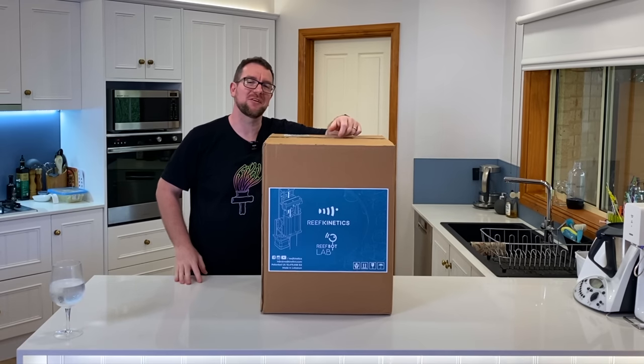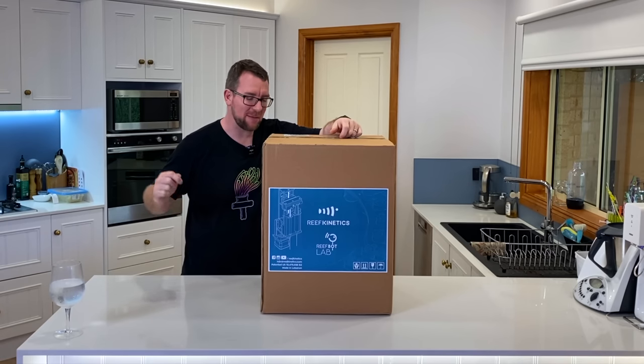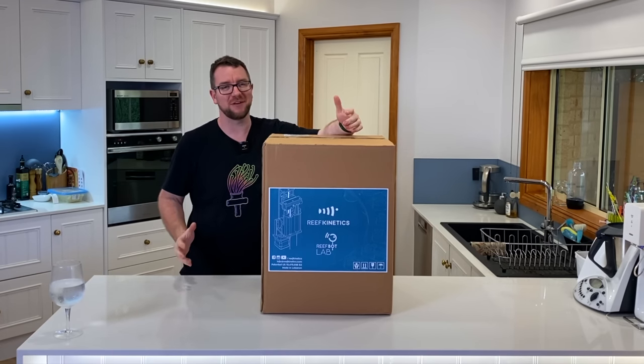Hey all, welcome to Parker's Reefs. On today's episode we're going to unbox and set up the brand new ReefBot Lab from Reef Kinetics.